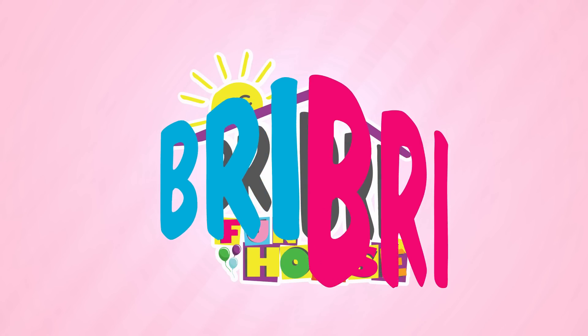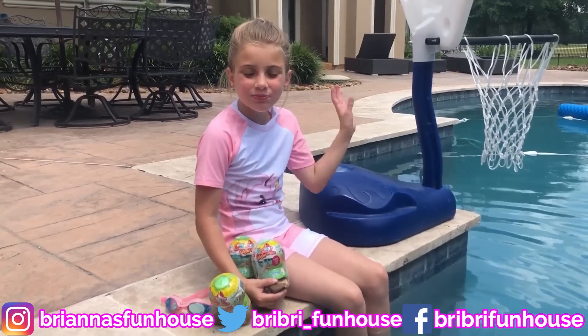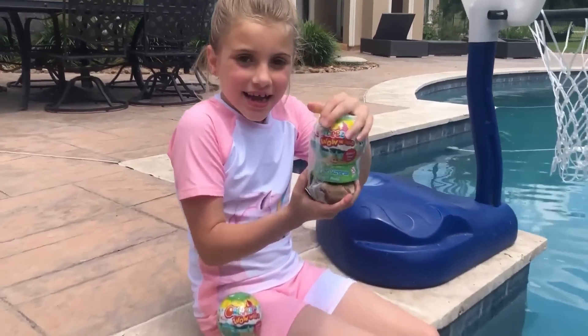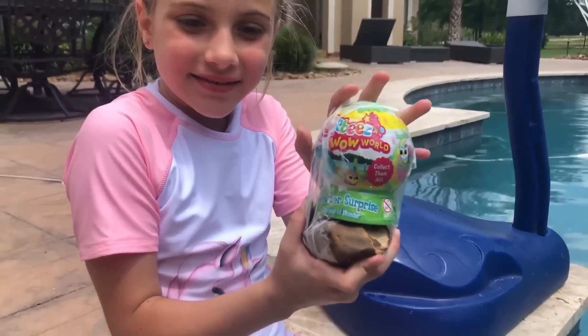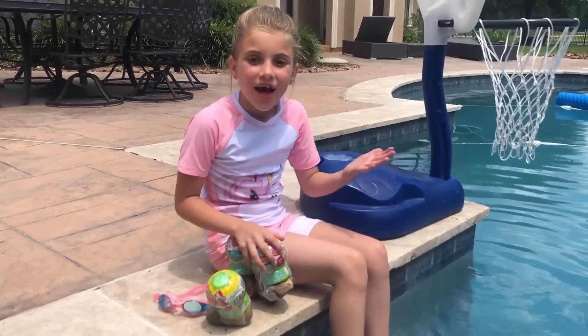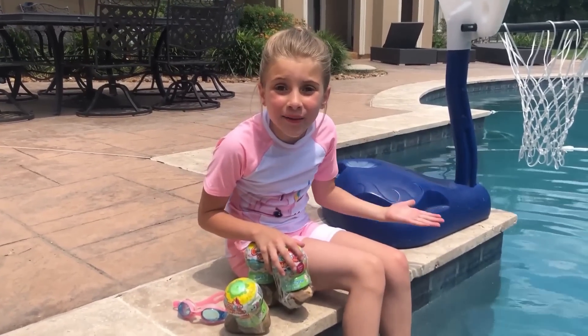Brie Brie Fun House! Hey everybody, it's Brie Brie! Today we're opening up Orbeez! I'm gonna dive! It's our first time, guys, that we're using an underwater camera!